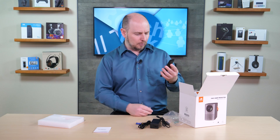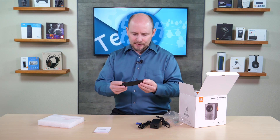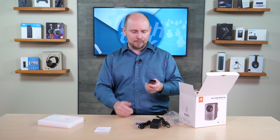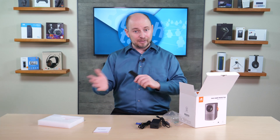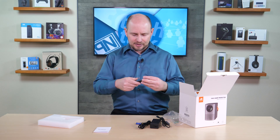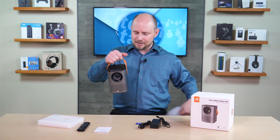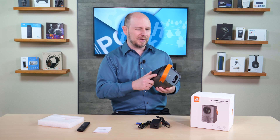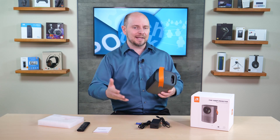One thing noticed on the remote: there's no manual focus switch. Some X-Gimme remotes have a little switch on the bottom that turns the volume button into a manual focus control — that's not present here. However, there may still be a menu setting that allows focus control via the directional pad. Moving to the projector itself: it's tiny and light since there's no battery inside.